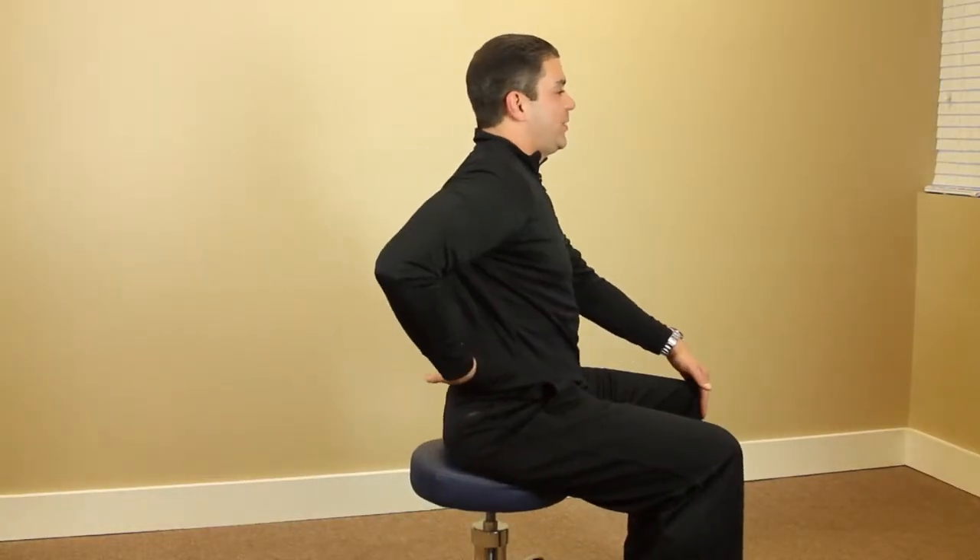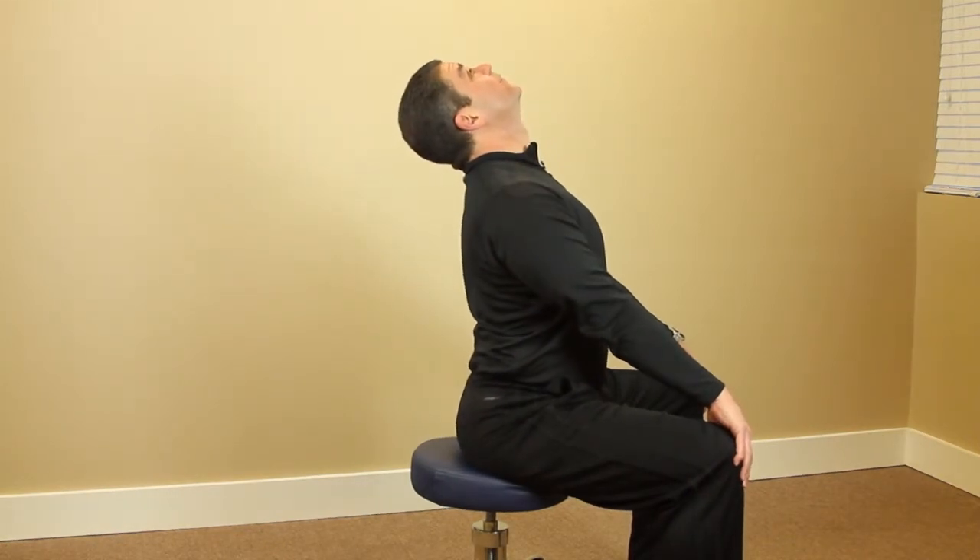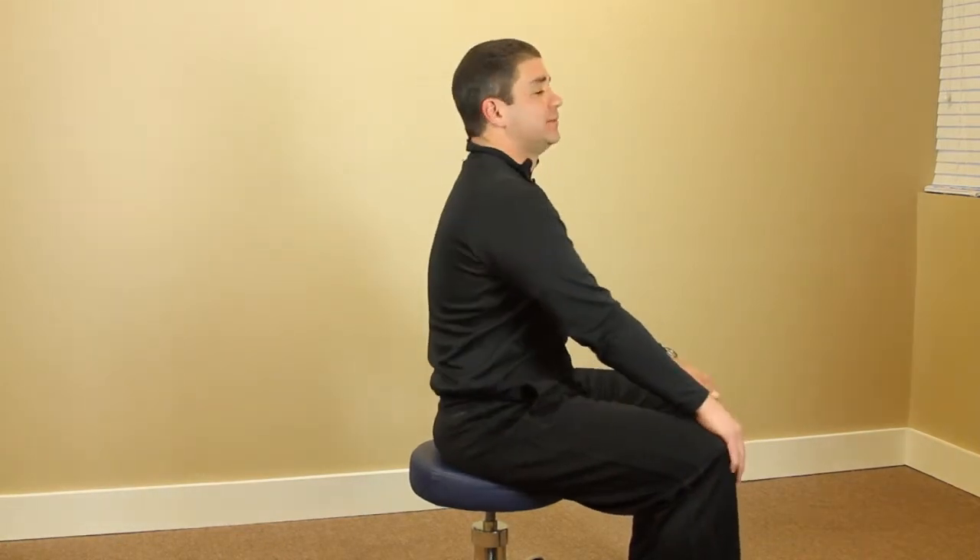On the lateral view, exactly what's happening is we're increasing that curvature with that extension and that slight contraction. Repeat 10 times.